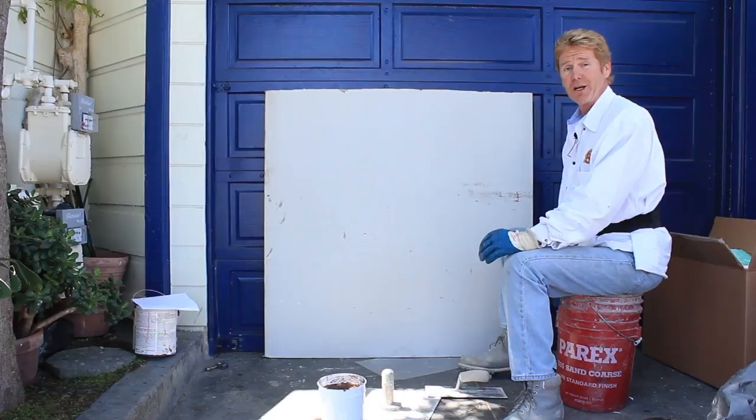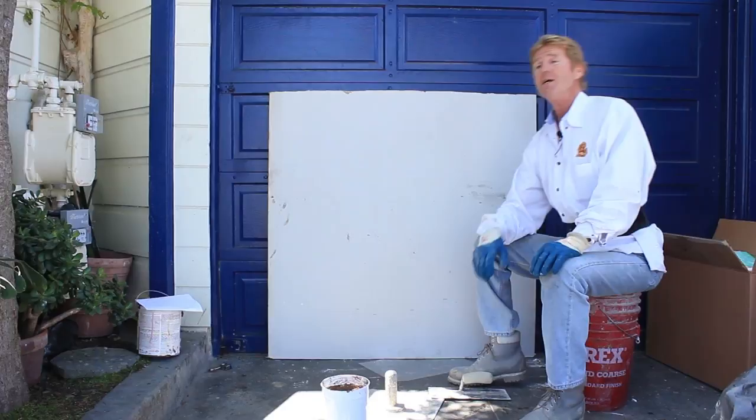Howdy folks, Kirk and Jay here with Kirk Giordano plastering. This morning, getting ready to go to work, I checked my email and got a message from a fellow by the name of Micah Bichard.